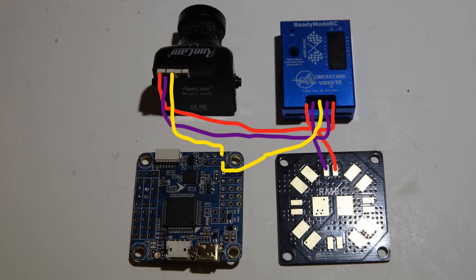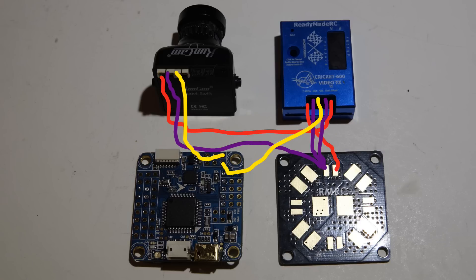The video transmitter I use can be powered directly off the PDB, so I don't need a voltage regulator — the video transmitter has it built in. It also kicks five volts back out going to the camera, and that's what's used to power the camera. You'll see here that I ran the ground from the PDB to the video transmitter, and then the ground coming out of the video transmitter I ran directly to the camera.